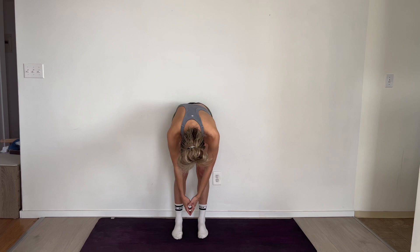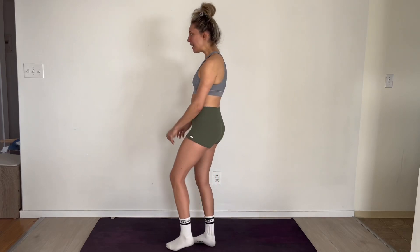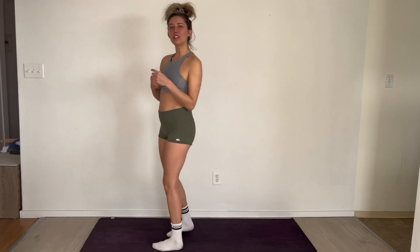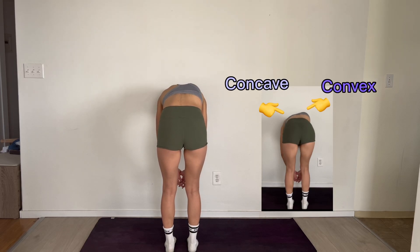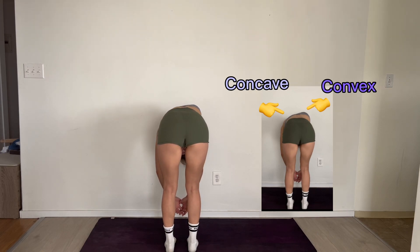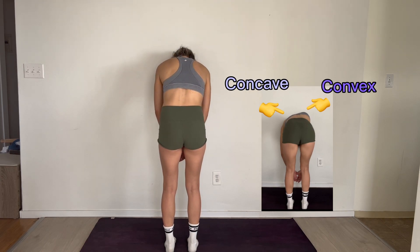Your lower back may have one side higher, and then as you come up your thoracic may have a higher side on the opposite side. I'll demonstrate facing the other way - watch my spine and see what side is higher and what side is lower as I come down, keeping my hands and head really heavy, slowly folding down, then gently coming back up.